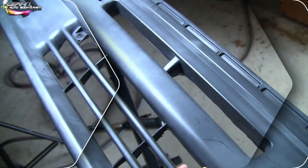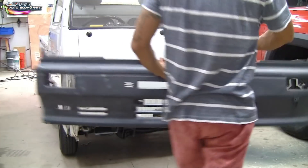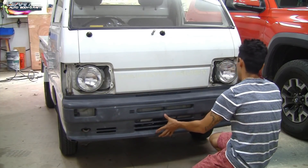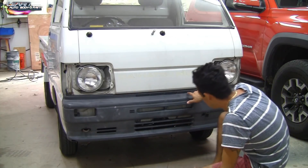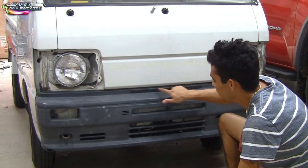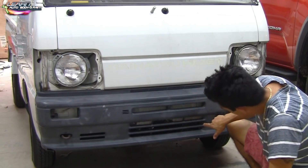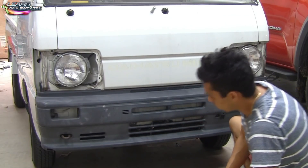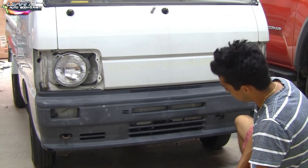Let's go ahead and sit it on the truck quickly and see how it looks. You can see how close it is up top, so there's really no sense in putting mesh up there. But up in here, remember how I said we need to paint it black — that's what we're going to do, and we're going to put the mesh in the back of this area. I think it'll look pretty cool.